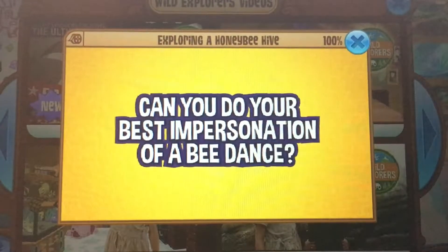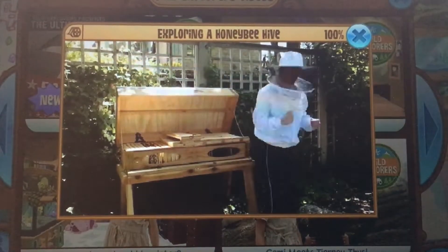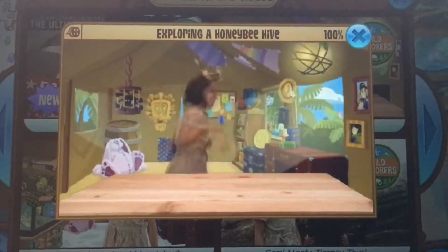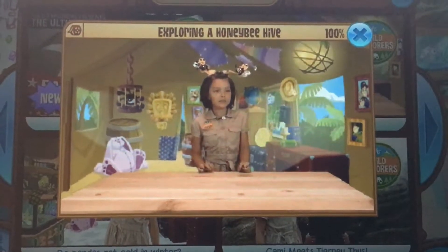Can you do your best impersonation of a bee dance? Oh, you're back! Hope you like my awesome dance moves.